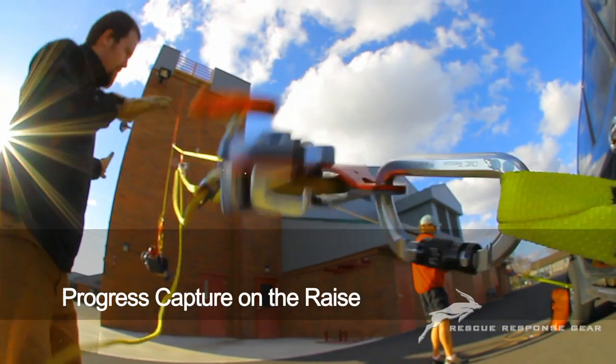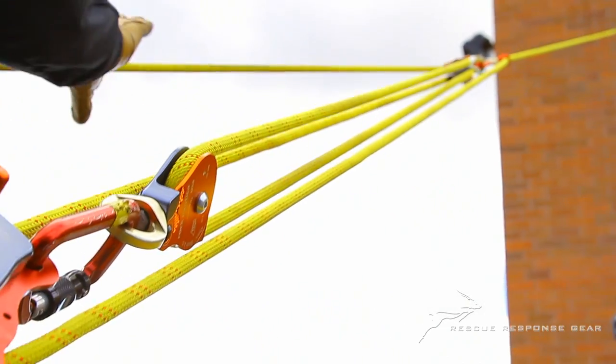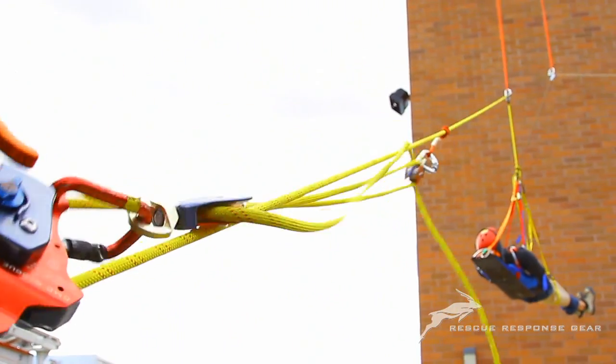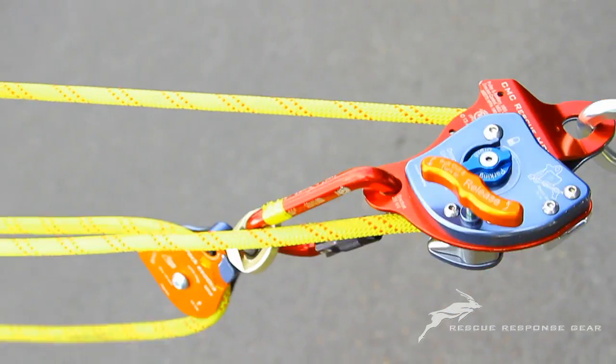Progress capture on the raise. In the event the hauling team loses control of the rope, the MPD will engage an internal ratchet, apply friction to the line, and arrest the fall.